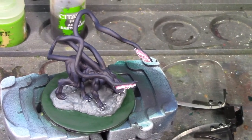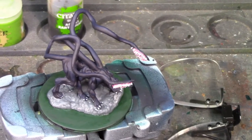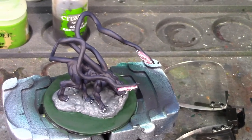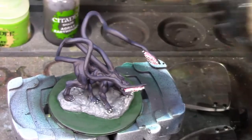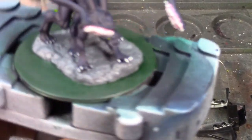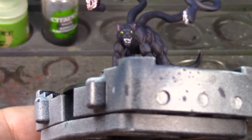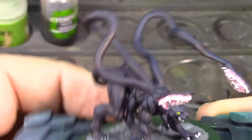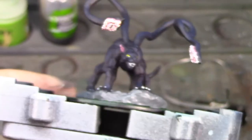I've got his claws on his feet done — they look a bit bright, but I'm going to shade wash the rock with Agrax Earthshade and that'll catch those claws and tone them down. Got his teeth, eyes, and the inside of his ears done, and he looks really mean — I really like how he came out. This base is causing me a little consternation though, because I don't like using WizKids bases — they're straight up and down with no bevel, and also a little differently sized than Citadel bases.